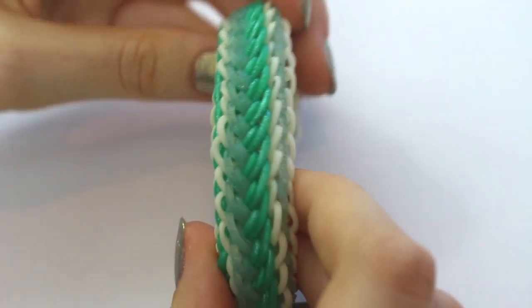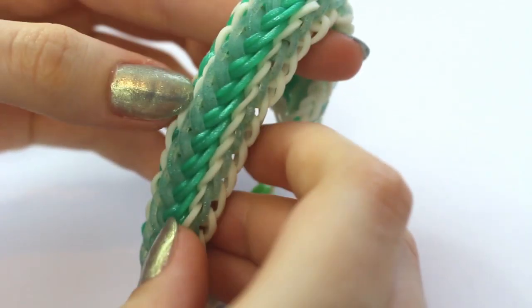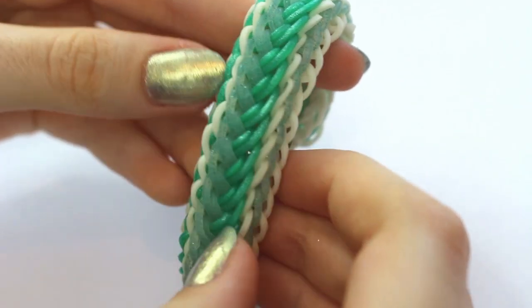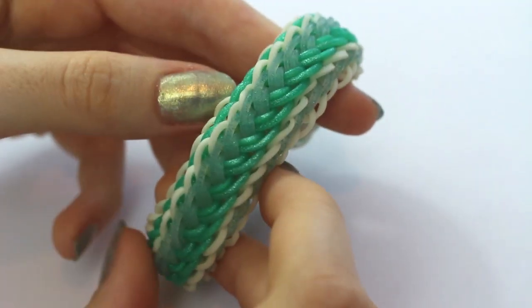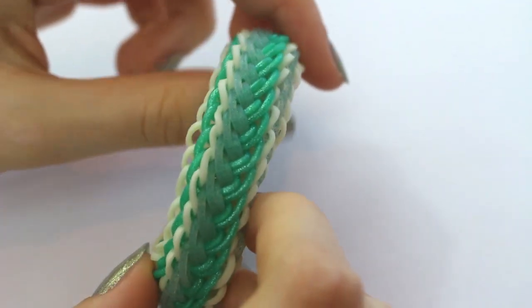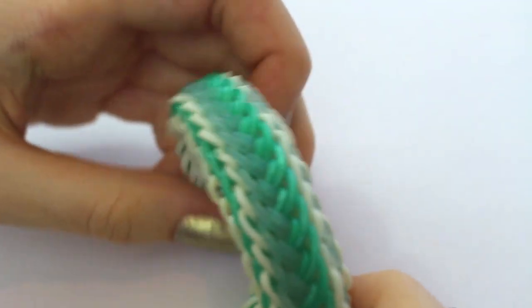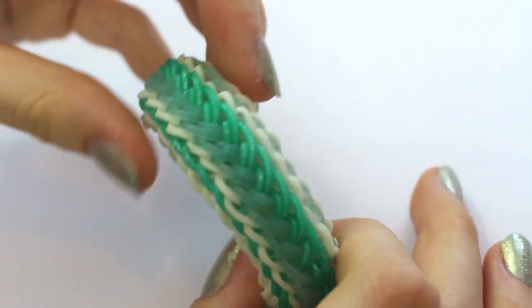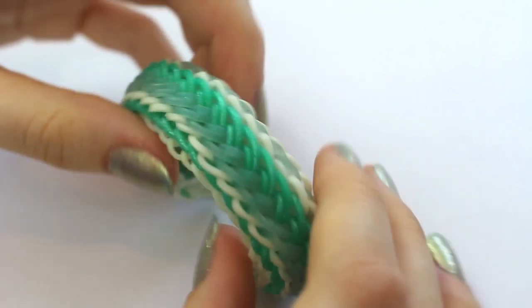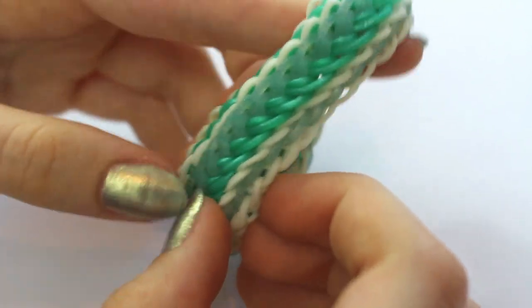Hi everyone. For this video I'm going to show you how to make the Starlight Bracelet. I did previously make a video for this, but recently I've had a lot of complaints about the video not being clear, and I thought it would just be best if I made another one. I did make the video a few years ago so I wasn't the best at cameras then. I know I've not been on YouTube for a while, but I thought it would just be best to recreate a video so people do actually understand what's going on.